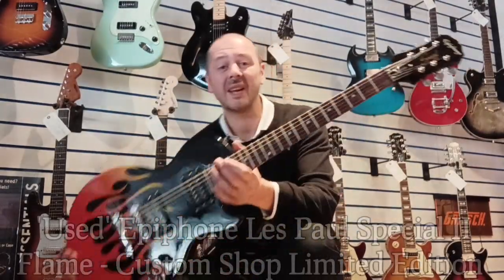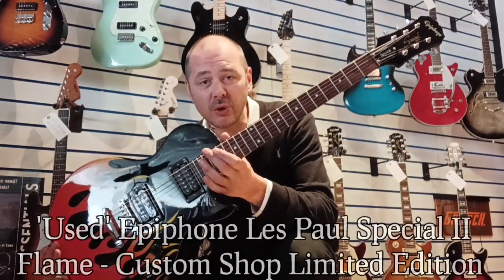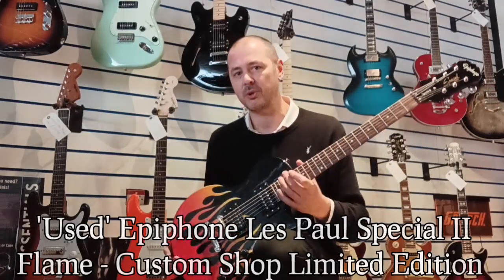Hello, I'm Kevin at Rumors Music. I'm just going to give you a quick run through this today — it's the Epiphone Les Paul Special 2, and it's limited edition, super rare, it's a custom shop.